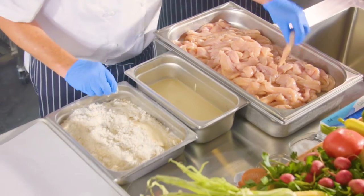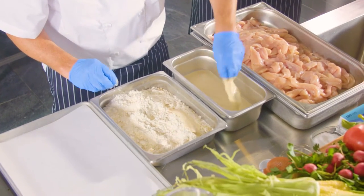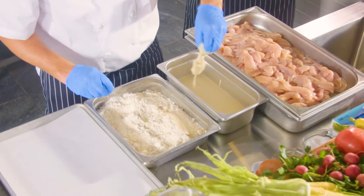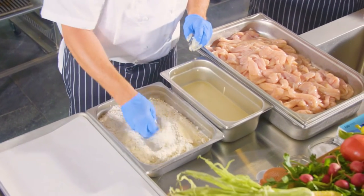You always want to keep the chicken cool and at proper temperature. Chef Ben is doing a simple wet-dry method and then we'll put it into the pressure fryer that we're going to use. It's an easy process that you can do at your restaurant or your facility.